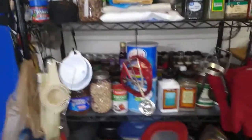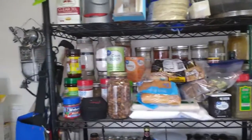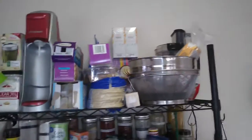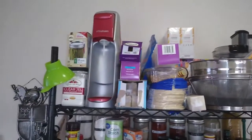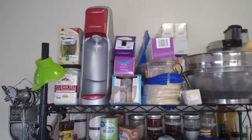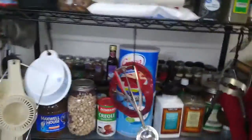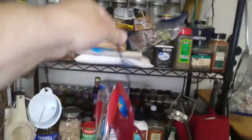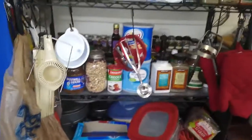Then I have two shelves of nothing but pretty much spices — just about every spice you could think of. Up on the very top I keep my colander and mixing bowls. You'll see my food processor back there, my soda stream machine which I still use occasionally. I've got all these things hanging on the shelf on hooks — I found these hooks online and they hook right onto the metal shelf.